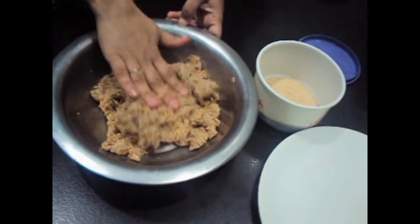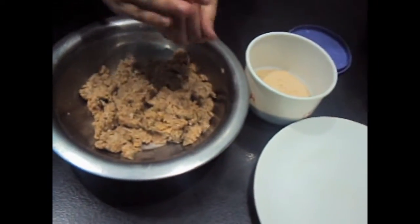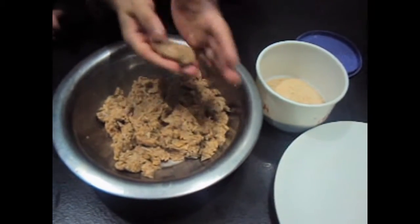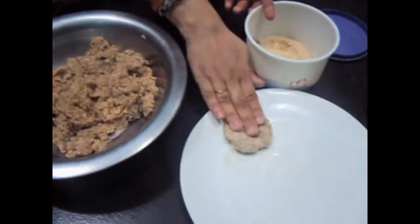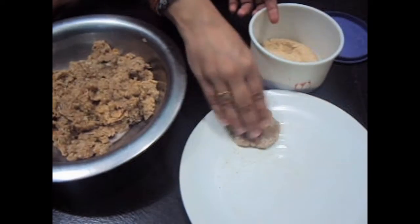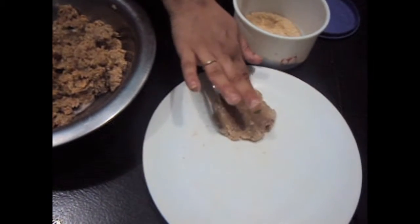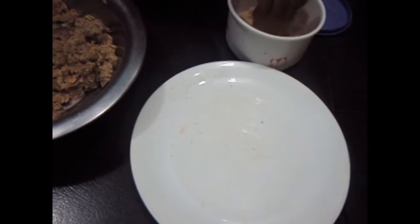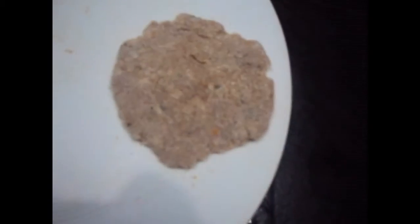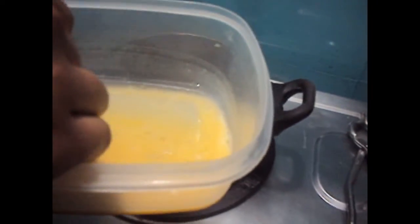The meat has been marinated for 6 hours. Now we will make the tikki. I will now fry the cutlets — we will dip them in the egg mixture and fry them.